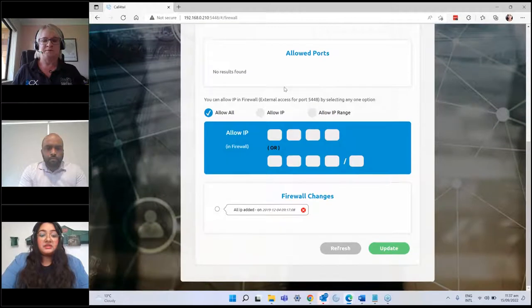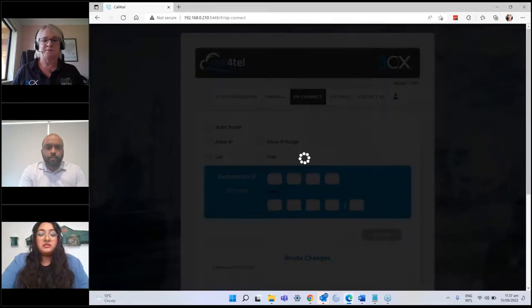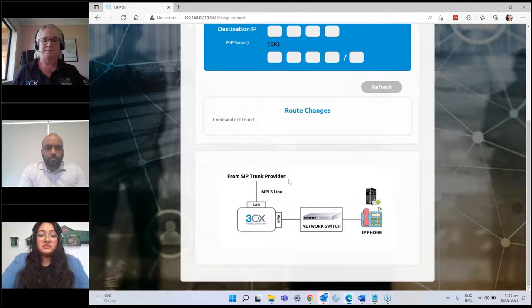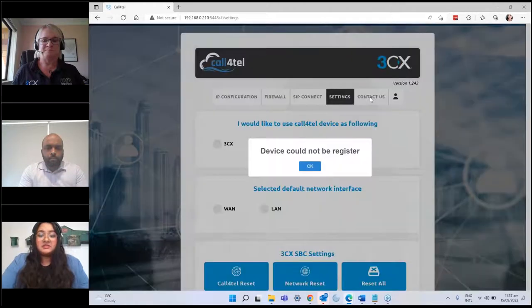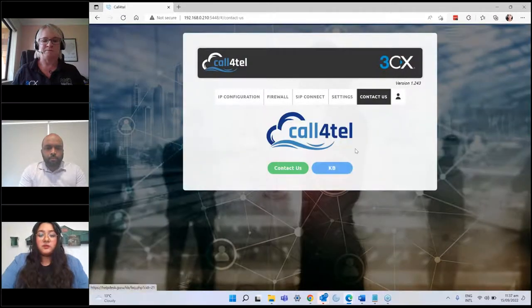In terms of the firewall, you can change the default support protocols, see the allowed ports, and select external access options. You can allow all — meaning the whole world can access it — or restrict to a certain IP, a range of IPs, or just New Zealand IP ranges for example. That's a useful security feature. You can also see route changes and connect to the knowledge base or the Calfortel support portal from within the interface.